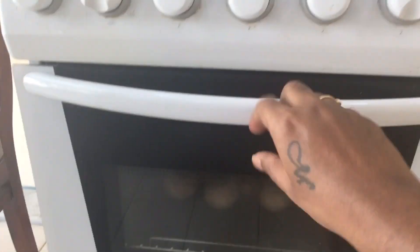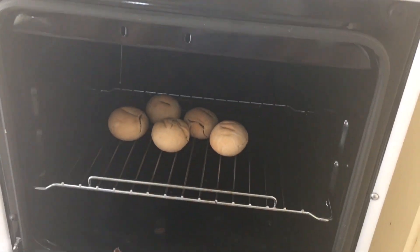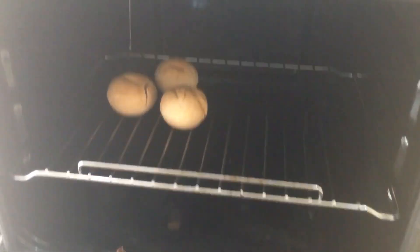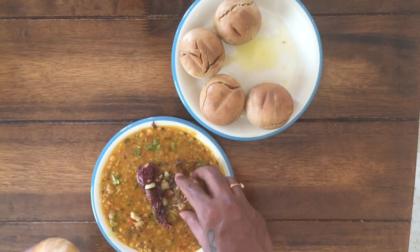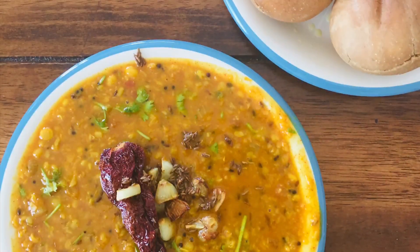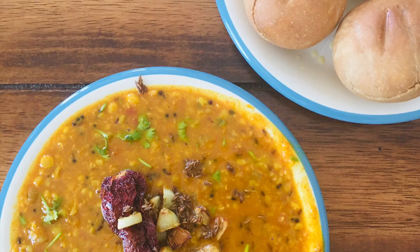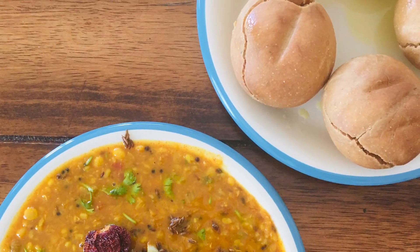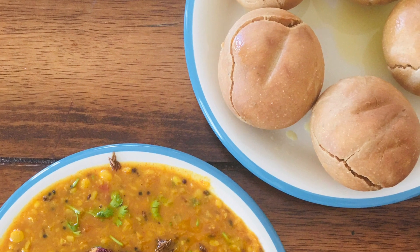We are taking out the bati — it is nicely baked. Add a lot of ghee and have bati with dal. Here it is, our dish is ready.